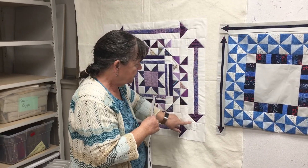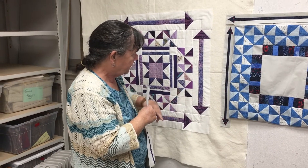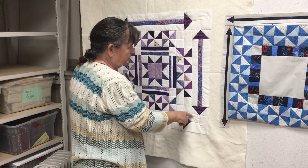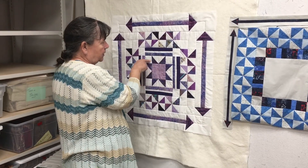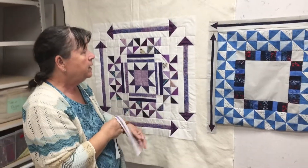I did extra quilting again this week — I outlined the arrows, the same sort of thing I did last week in the corner. I think the end quilting will definitely have a line going this way and this way on the quilt.